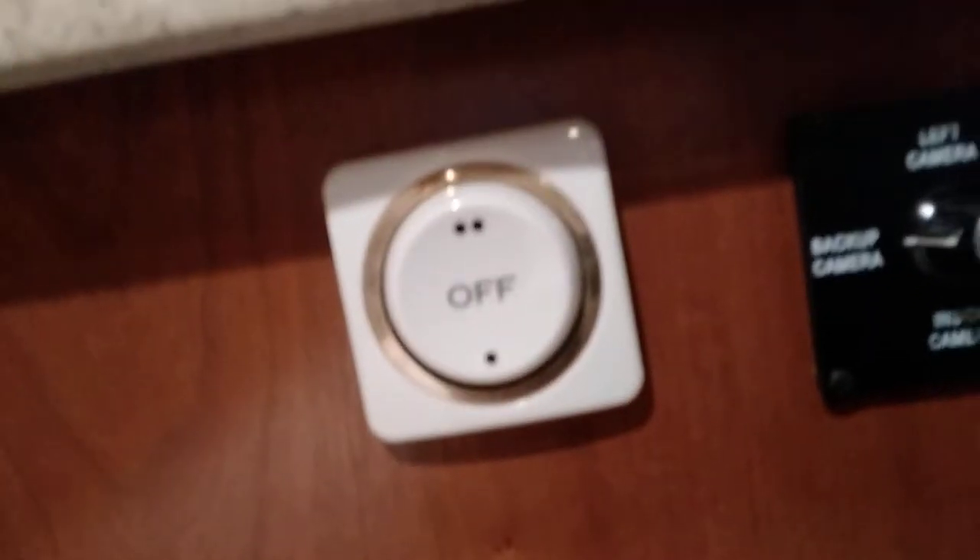This white switch turns on your ceiling fan — up is high, down is low. There's storage all the way across under the windows. The TV is below, and there's another DVD player below the TV. There's an HDMI cable and wiring for a satellite receiver back here, and you have drawers all the way across.